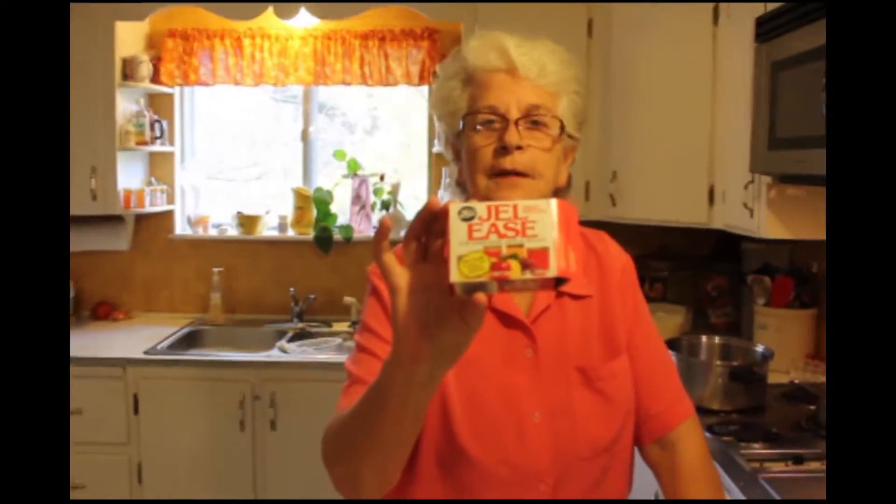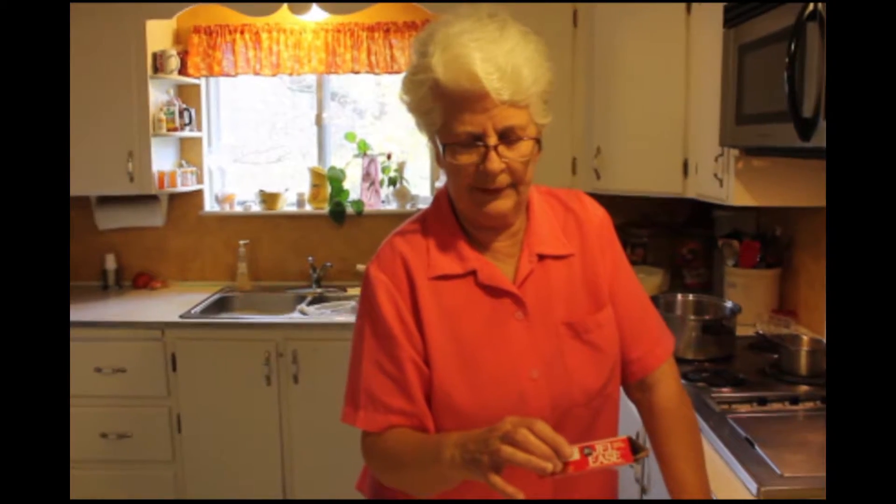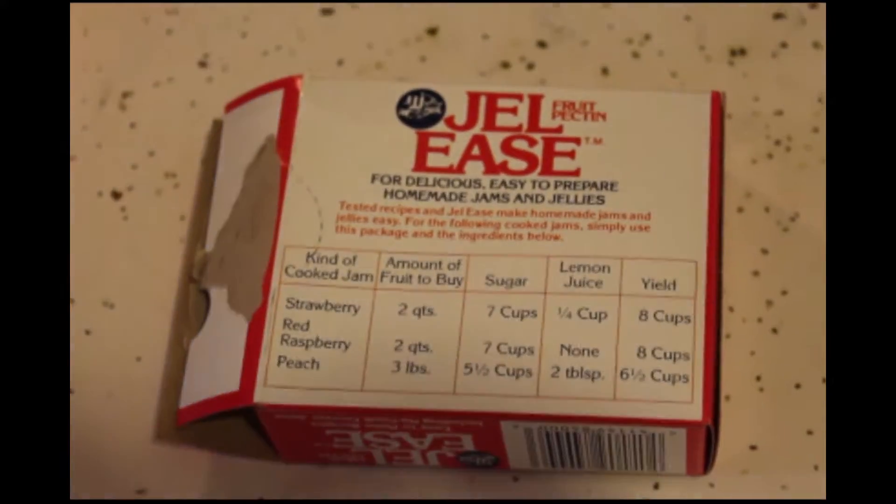I use the jellies. I take 2 quarts of berries and 7 cups of sugar, and it makes 8 cups. The jellies is a lot cheaper.